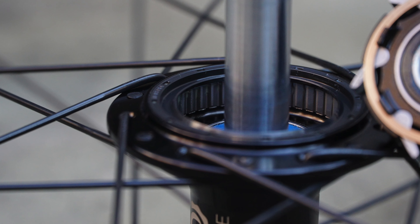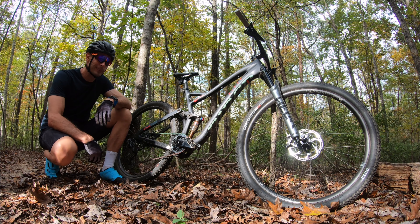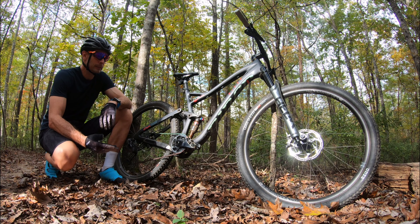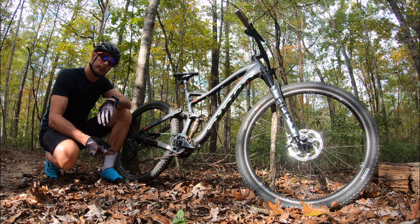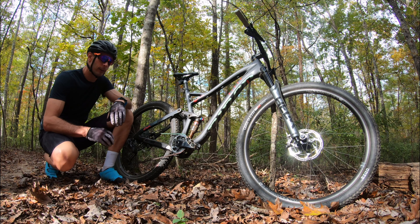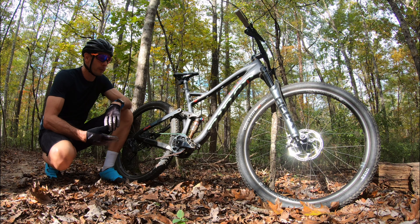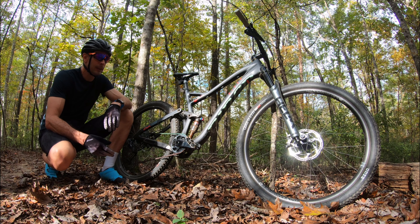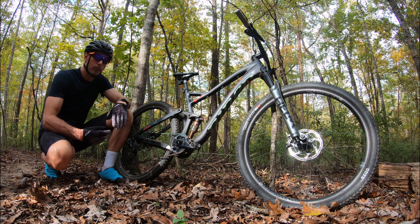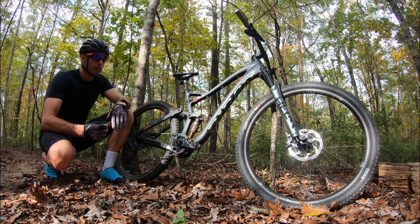So is it worth it? $750 for an Industry Nine wheel set? Yeah, absolutely. There's really nothing about these that I miss compared to the Torch wheel sets I've been riding, except for the colors and maybe that tightly machined look to the hub shells. Other than that, if you don't mind only having the option of black, there's really nothing anybody's going to complain about. The weights are reasonable especially for the price, you've got great proven internals from a company with a great reputation, hand-built in Asheville, North Carolina.